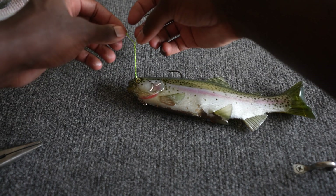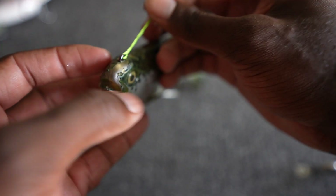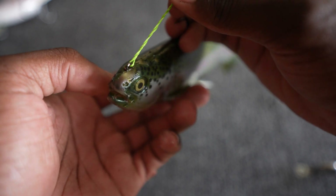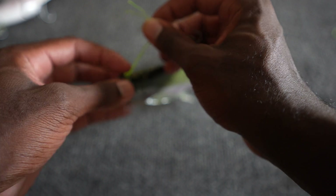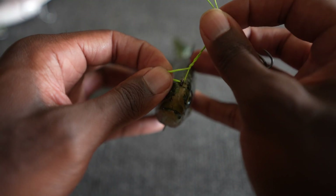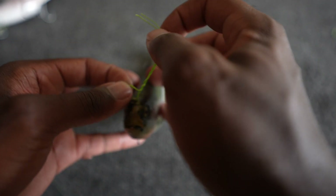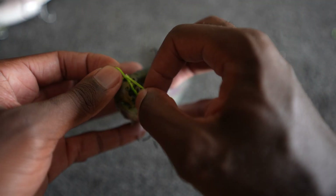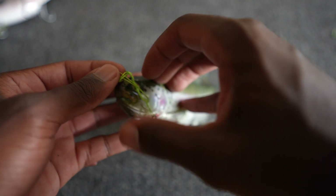Then grab the two tag ends, and down here at the bottom there's a little loop that you created. Open that loop up with your fingers — just kind of pick at it and it'll open up fairly easily. Once you have the loop open, take those two tag ends and run them back through that hole you just made.